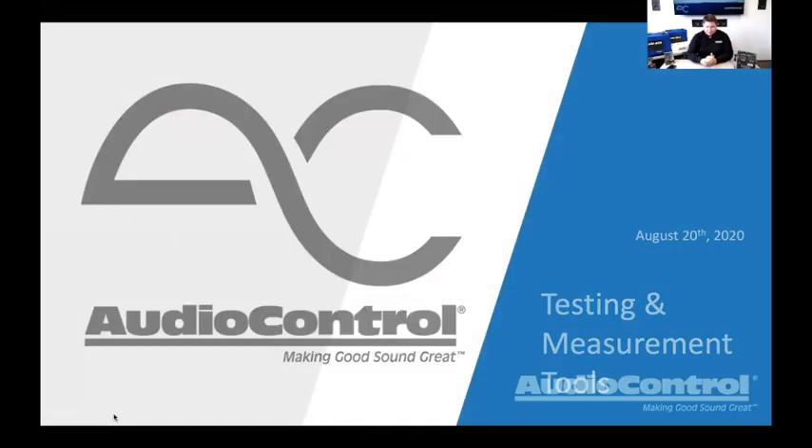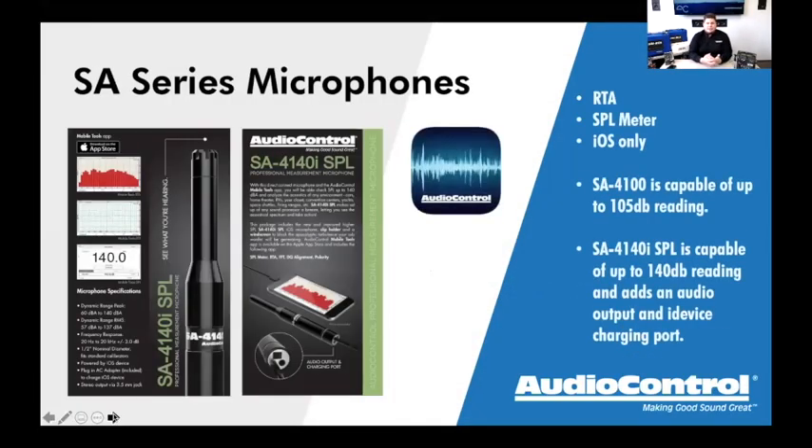Let's get started. The first thing I want to talk about today is the SA series microphones. These are ones that get overlooked quite a bit in our industry — not for any particular reason, other than the DMRTA is just so popular that everybody gravitates toward it. But there are applications where it's nice to have something smaller, or you just don't need everything the DMRTA can do. We have two models of the SA series microphones.